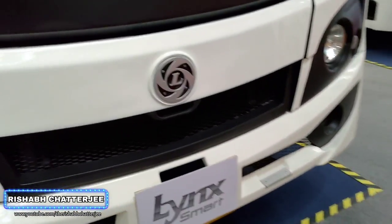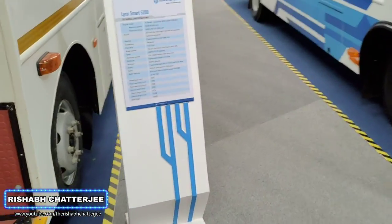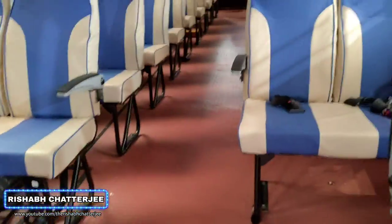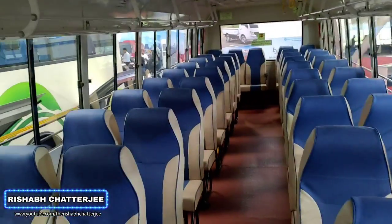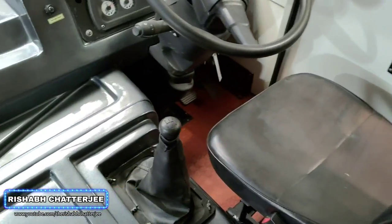And here we are at the front again. Unfortunately, I am not able to find anyone to explain about the bus. The sales executives are very less in Ashok Leyland — feedback to you if anyone is watching. All the buses are empty and there is like no one to tell the price, mileage, nothing.